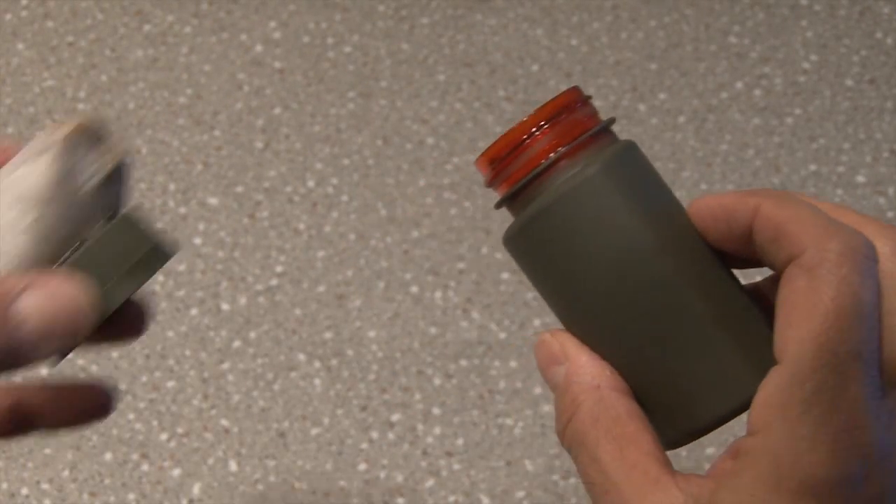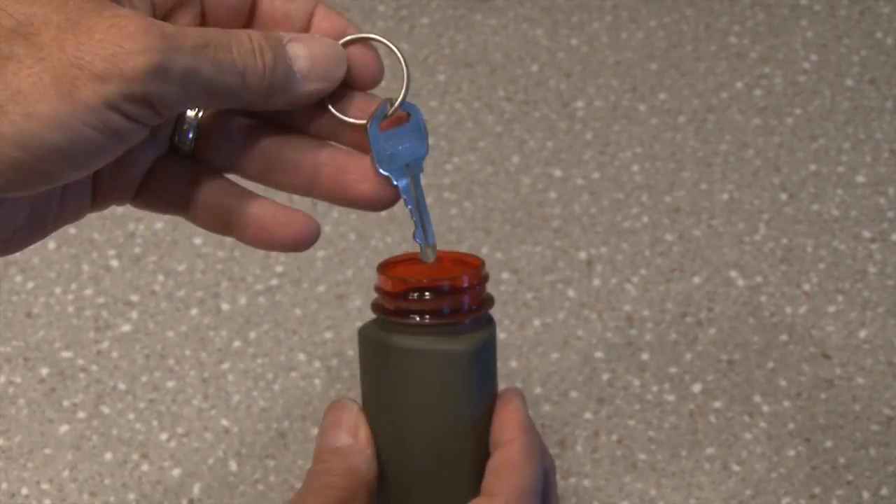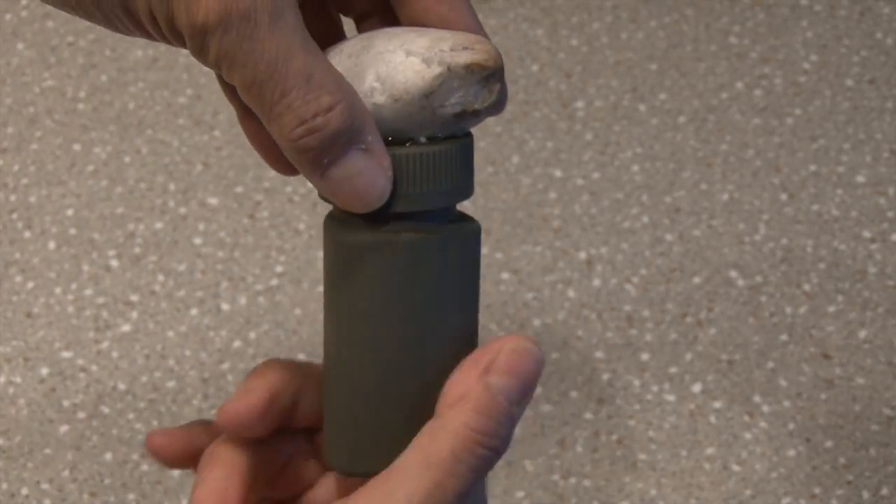I painted the bottle with a few coats of camo green spray paint and glued the rock to the top, which is also painted. Drop your house key inside and screw the top on securely.